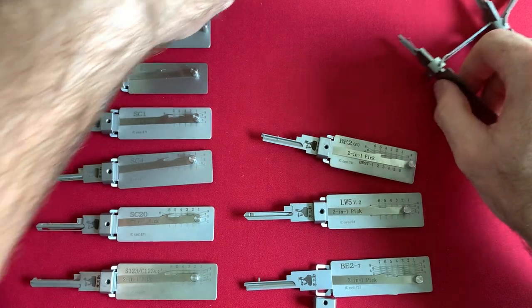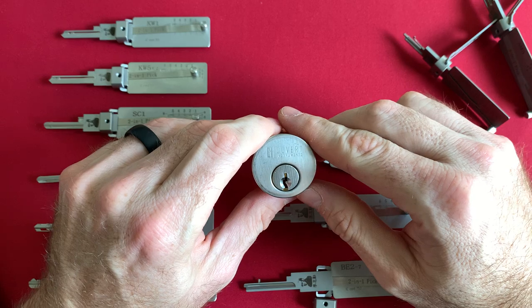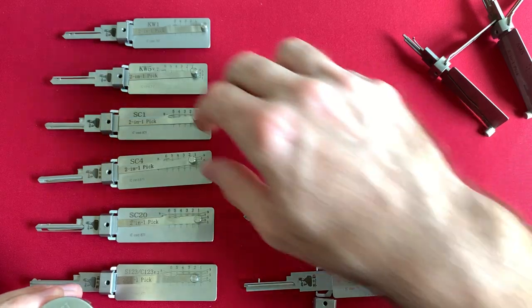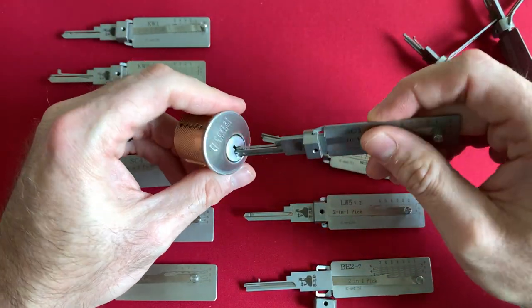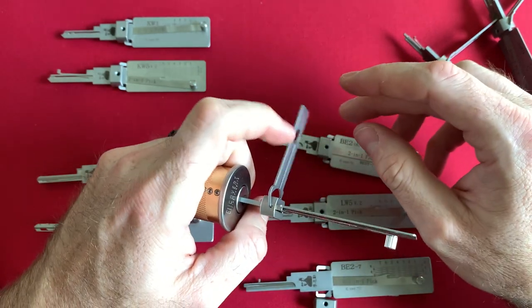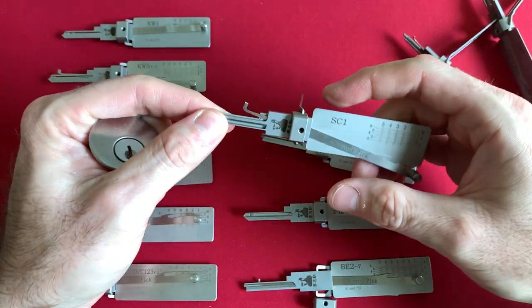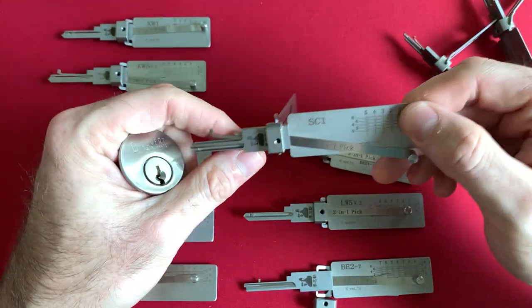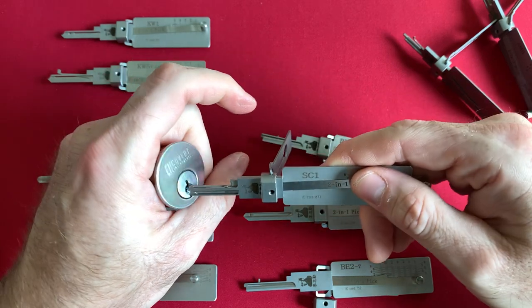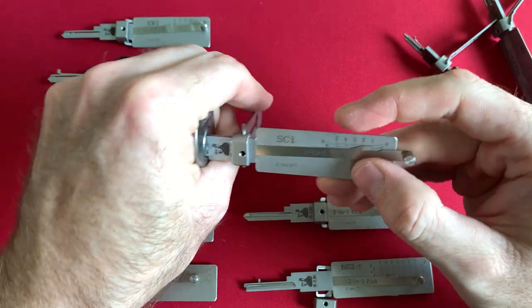Let's talk about Schlage. This is a Covert Industry cylinder — it's a five-pin. I don't honestly remember if I have any security pins in this or not — let's just pretend I don't. We're going to use the SC1 for five pin. Again I'm using clockwise tension with my index finger. When you're inserting these tools, you cannot just shove them into the keyway. You're going to have to lift up here and hold the picking arm back so it doesn't interact with the pins and get stuck, then insert it into the keyway.